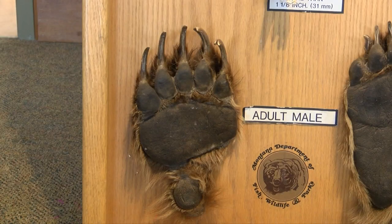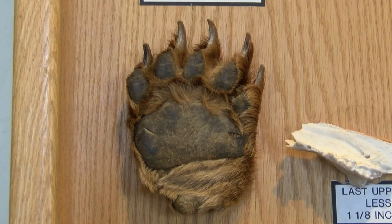And if you come across bear tracks, take a straight edge and place it in front of the pad on the front foot, just behind the toe. If that line you make does not cross the toe on the opposite side, you're probably looking at a grizzly track. Black bears have more rounded paws, and that line you make should cross over the toe.